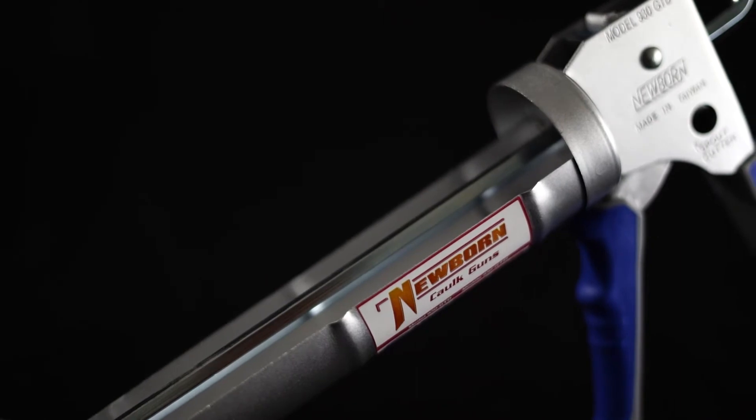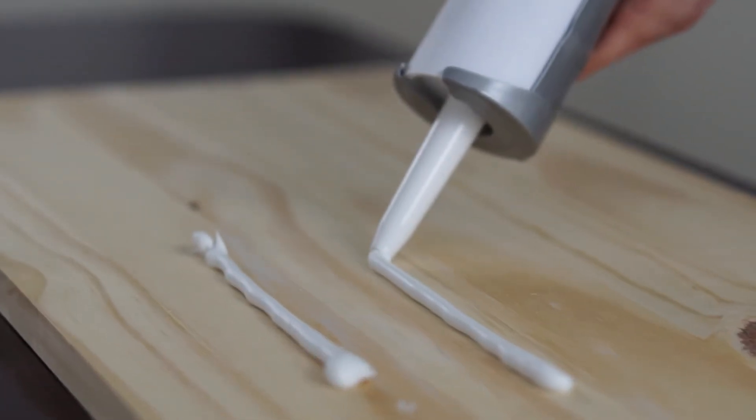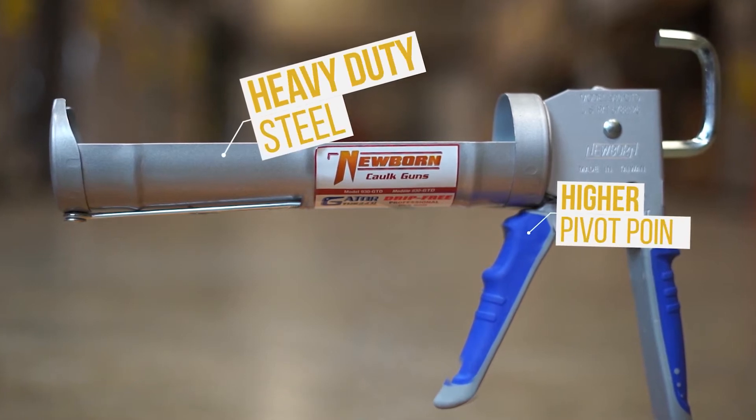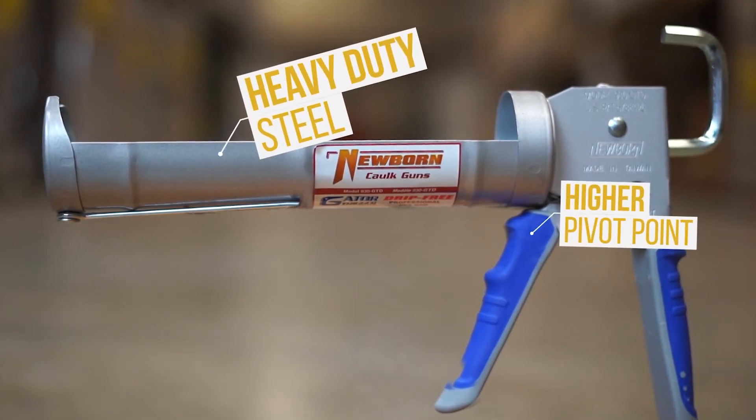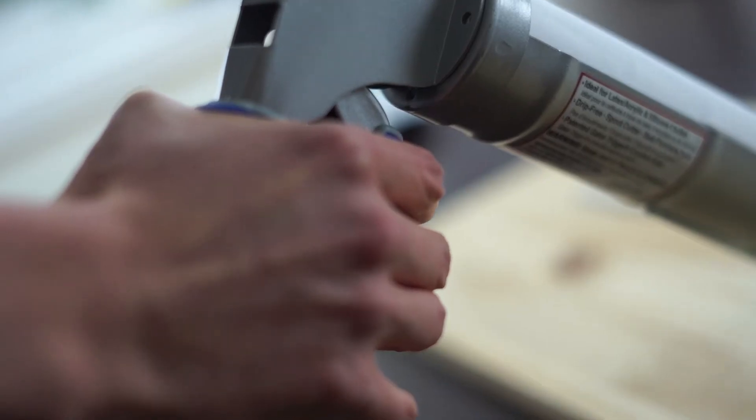The 930 GTD is a 10 ounce caulk gun suited for low viscosity material. The gun is crafted from heavy-duty steel and has a higher pivot point on the handle to generate more force, making squeezing the trigger easier.